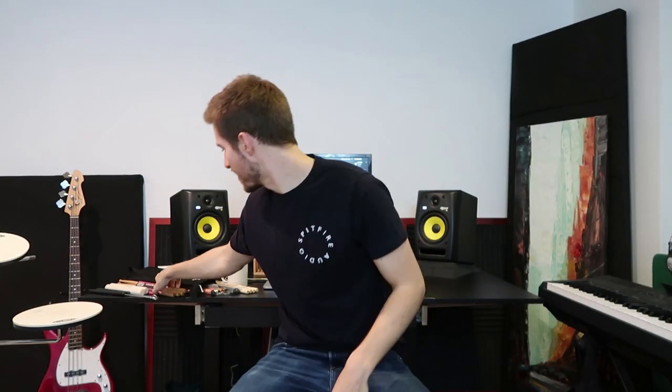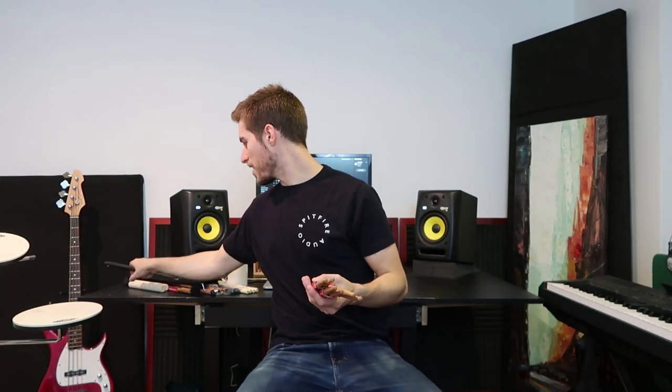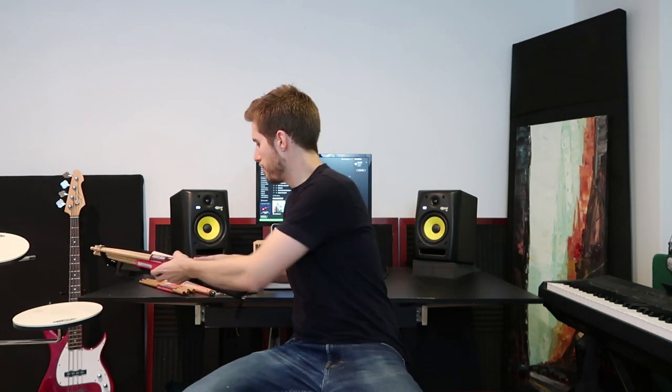And that, my friends, is an unboxing video. We've got sticks, claves, brushes, stick bags — very excited to use all of these. This was my first unboxing video. There you have it — everything's out of the box. Thanks for watching.